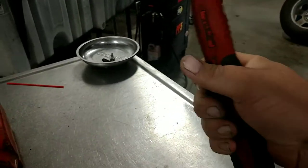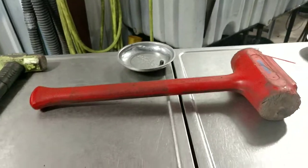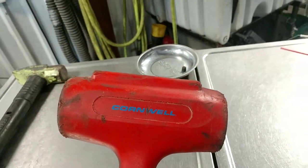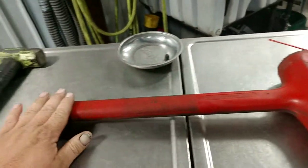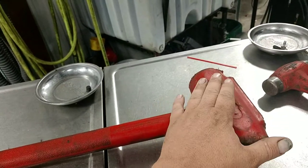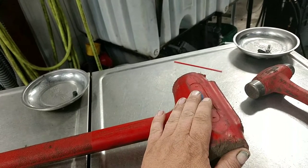This one I got from Cornwell — rebranded, everybody has them: Blue Point, Napa, Trusty Cook. It's about 20 inches long, like a four-pound dead blow hammer. You ever have a wheel stuck on a car after you take the lug nuts off and it just won't come off?